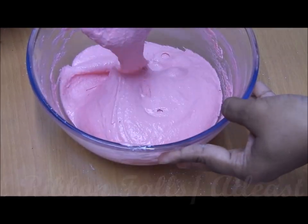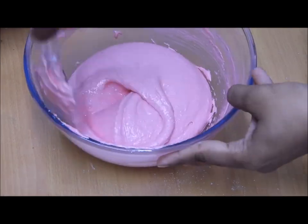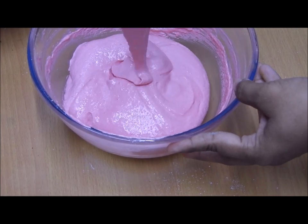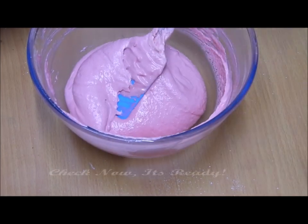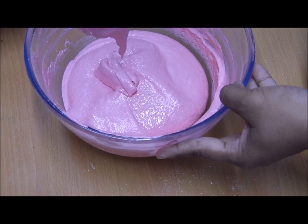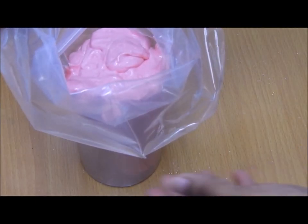I thought it was almost done but I wasn't satisfied, so I did another two or three folds and checked again. One, two, three — yes, it's ready! I used a piping bag with a circle nozzle to pipe the macarons.